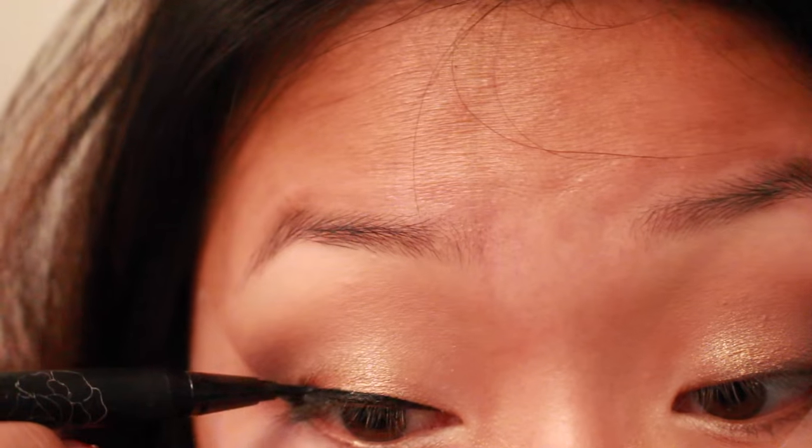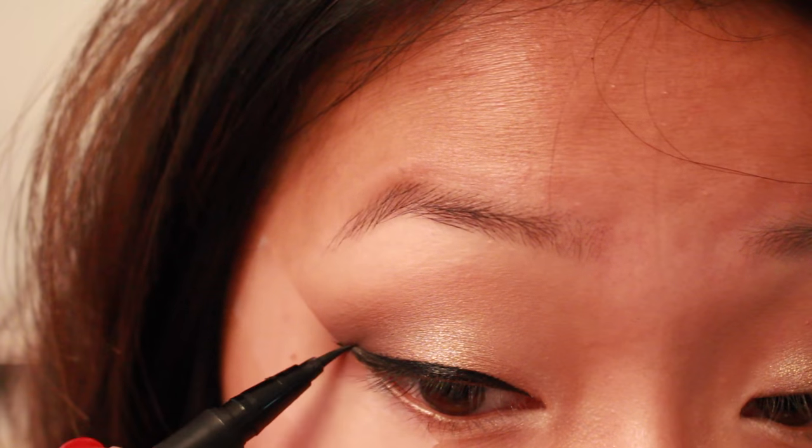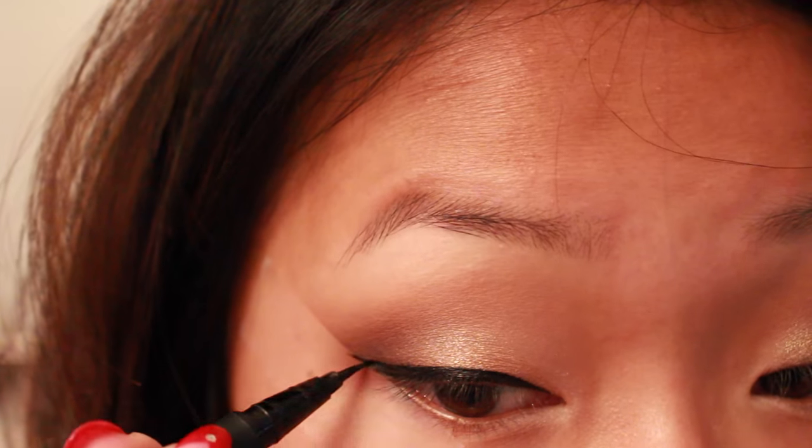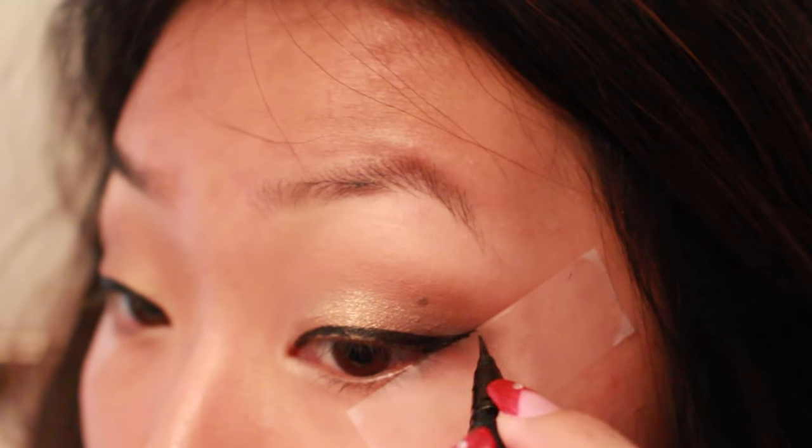My personal favorite part — the eyeliner. I always do a wing, so prom was no different. I think a wing really helps my eye shape and just changes my eye look dramatically. It was drying out on me but I pulled through, and when I'm done with the eyeliner I'm gonna rip off the tape.